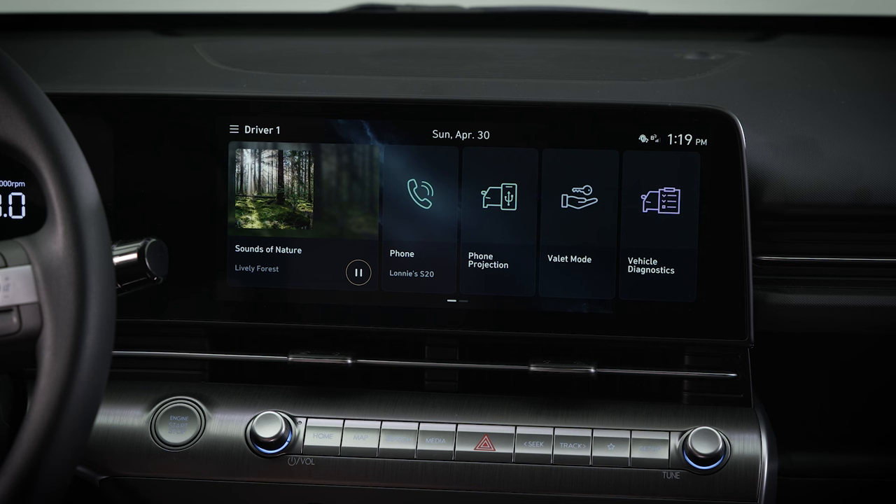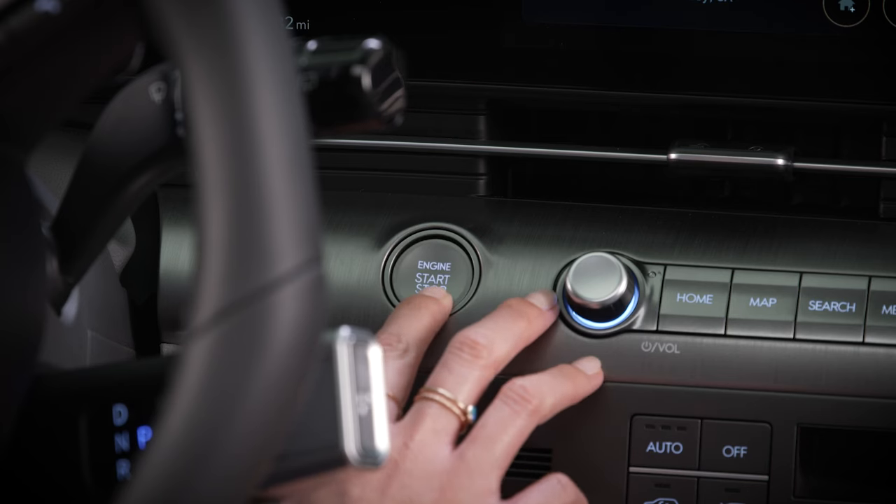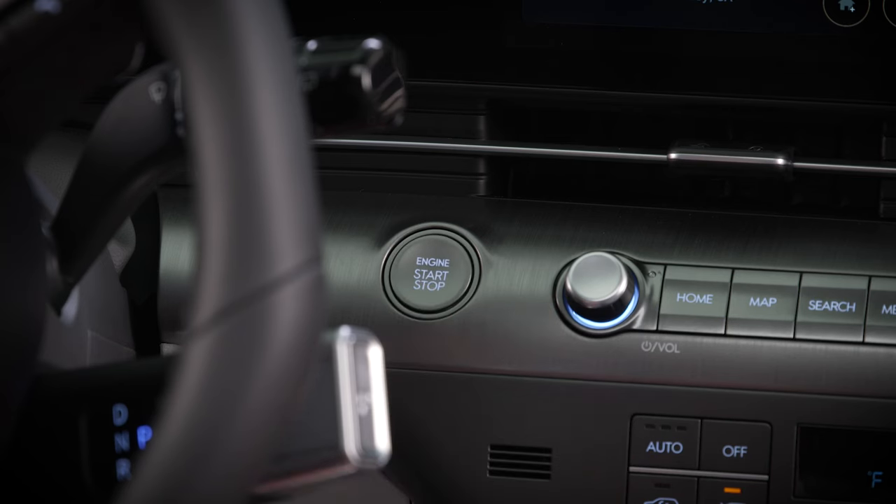When your device is connected to your Hyundai, the phone projection icon will be replaced by the Android Auto icon. You should know that the engine's Start Stop button must be in the On position for wireless Android Auto to work.